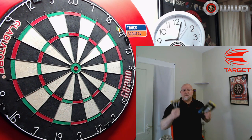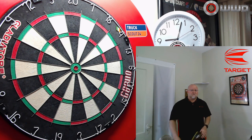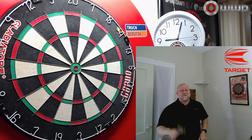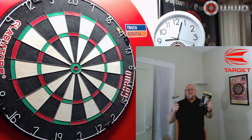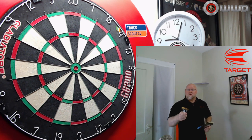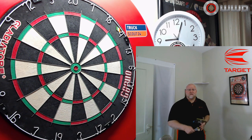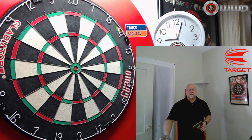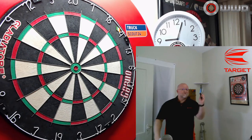Like I tell you guys time and time again, keep an eye out on Amazon — they have flash sales almost every day. Check out Target, Red Dragon, everything, because if you catch a flash sale you can score an awesome deal on a great set of darts. But I won't keep you waiting any longer. Let's grab the other camera, take a close-up look at the stats and dimensions, then I'll throw them for a few turns and let you know what I think.